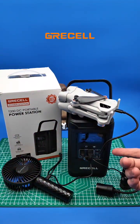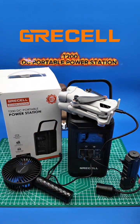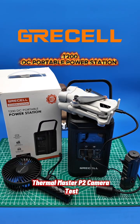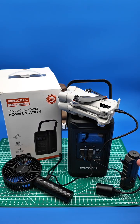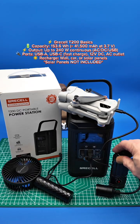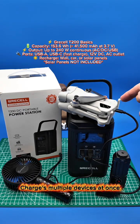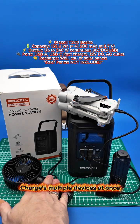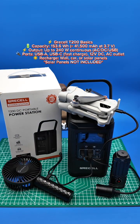I've gone ahead and turned on the GreaseL T200. I swapped out a light for the Workos HD02, which takes a 21700 battery and is currently charging. My DJI Mini 4 Pro drone is charging and a portable pocket fan is also charging.